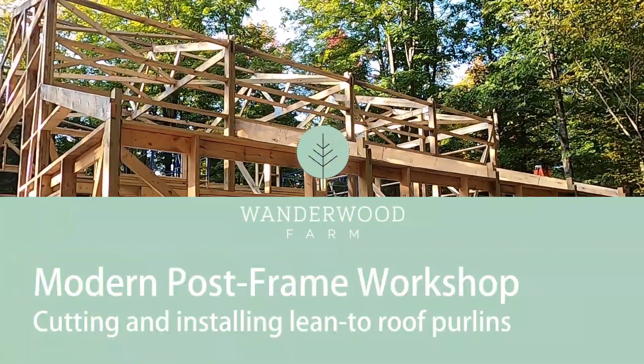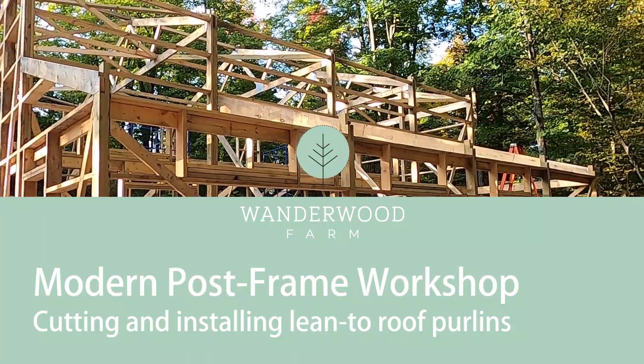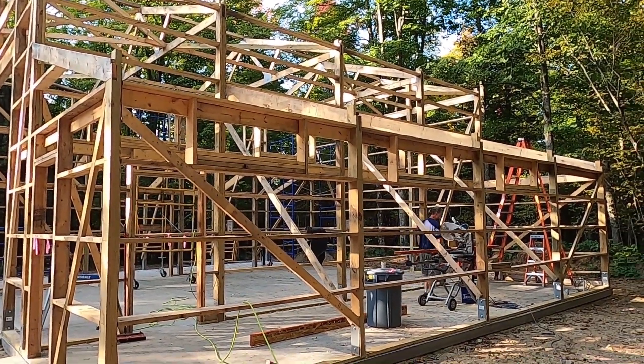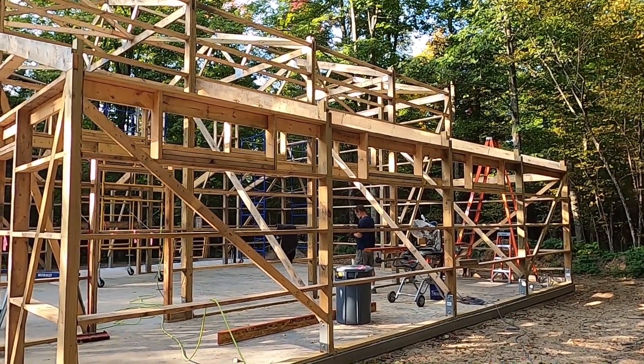Robert's on the saw — there's a lot of cutting to be done. We have six purlins plus the edge purlin for each of these, 24 on center. It's a 36-foot roof, so that's a lot of wood that needs to be cut and prepared.